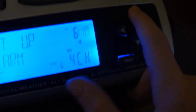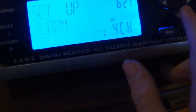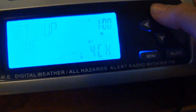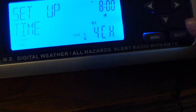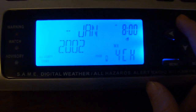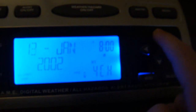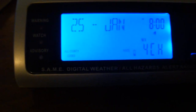I have to do it this way. This is to set the... setup time. It is 8 a.m. Set date — oh, this is fun. I like setting the date. Today is the 25th.